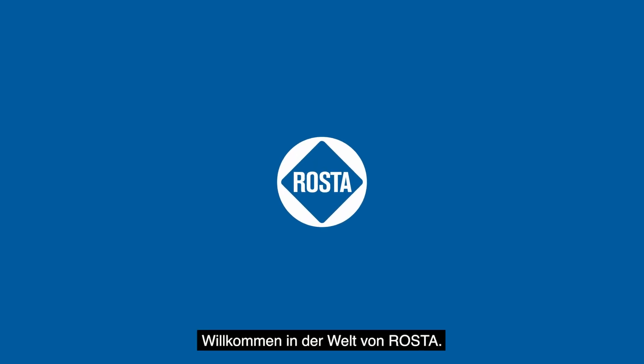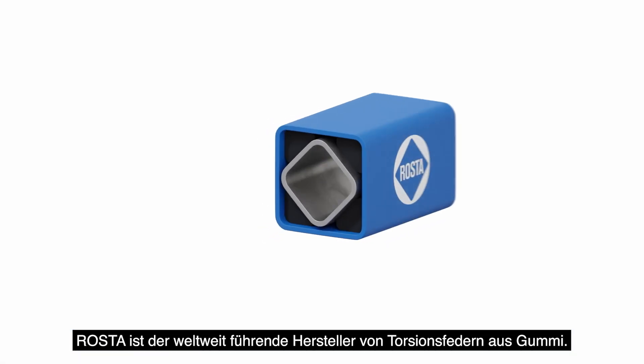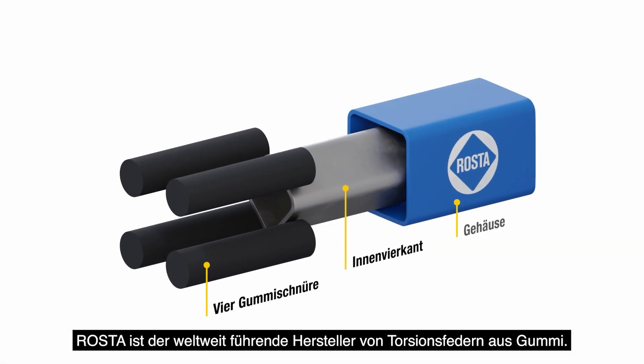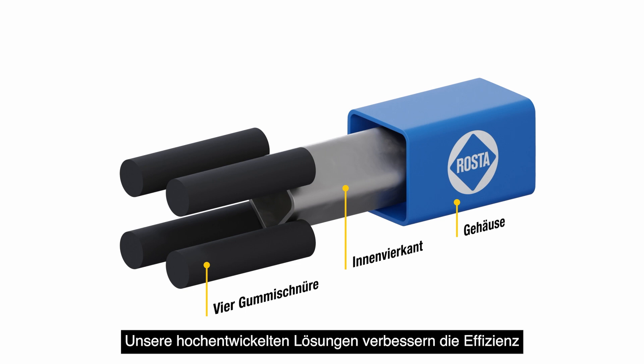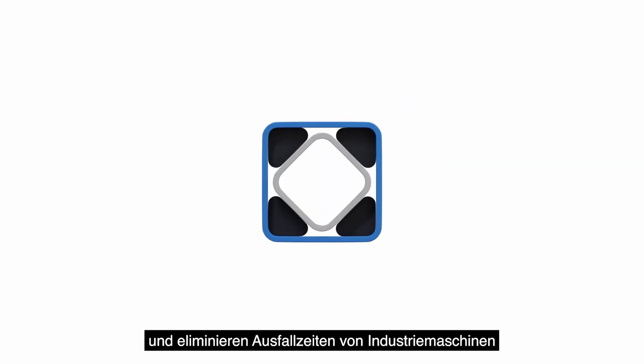Welcome to the world of Roster. Roster is the world's leading manufacturer of torsional rubber spring technology. Our highly engineered solutions improve efficiency and eliminate operational downtime of industrial machines.